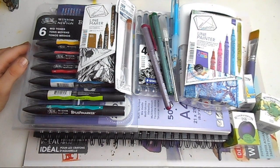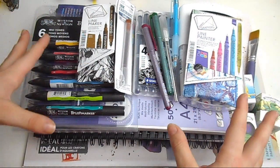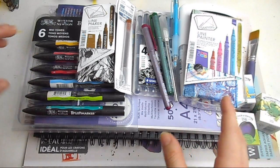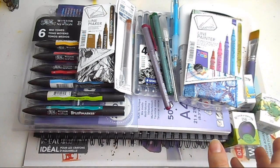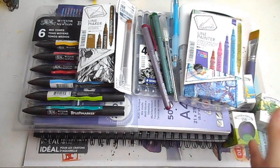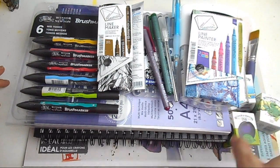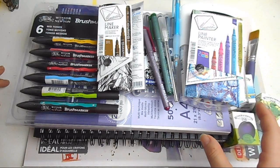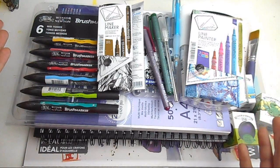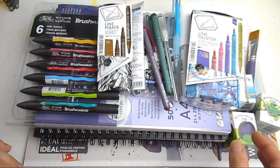Hi everyone and welcome back to another video. I hope you've all been having a wonderful week. Today I've got another art haul video — this is my summer haul. A couple of quick disclaimers before I start showing you these art supplies: as usual, I am not affiliated or being paid by any of the companies or brands here. This is just the art supplies that I buy and like using. I don't tend to do these videos too much, but as you all seemed to really like the first one, and I had a load of new supplies, I thought it would be a good time to do a little summer haul.